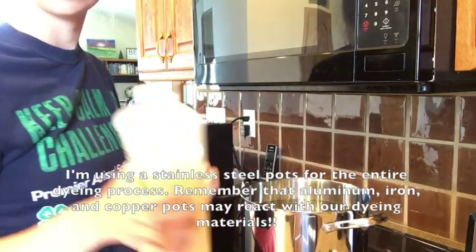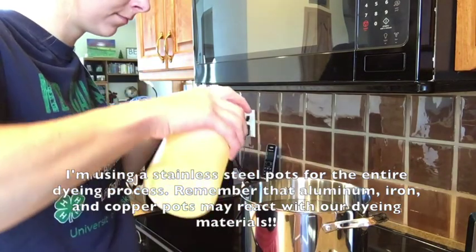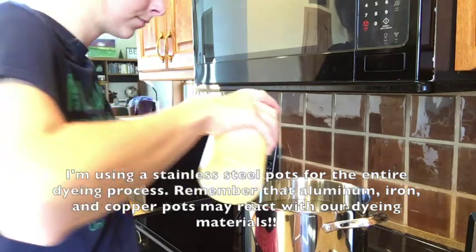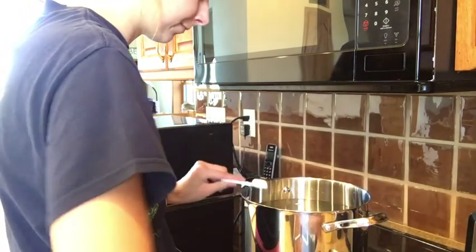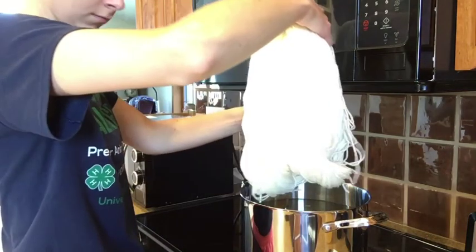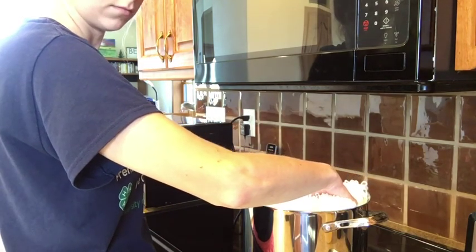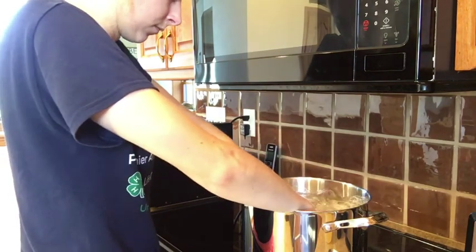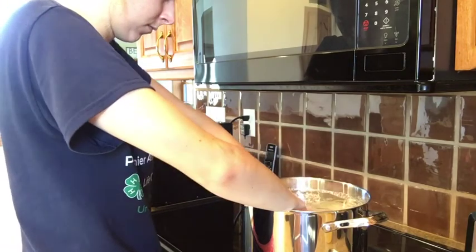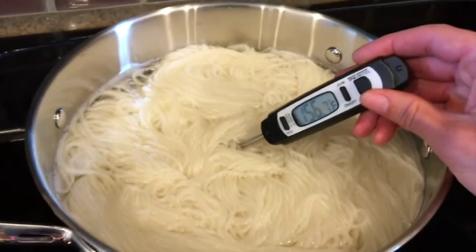The first step in processing the fibers is to clean them of all the different dirt, grime, and chemicals placed on them to help finish the fibers. I'm adding a teaspoon of Synthrapol — a textile detergent — to my water. After it's mixed in, I'll add my fibers and let them soak for about an hour. This water is at room temperature right now because I want a gradual change in temperature so the fibers don't get matted. I'll turn on the stove and heat the water until it's between 140 and 160 degrees Fahrenheit, then turn off the heat and let it naturally cool down for one hour.